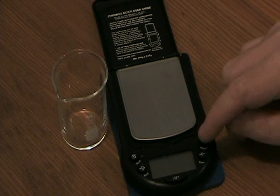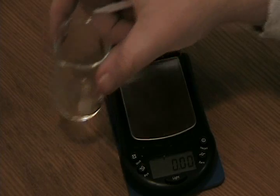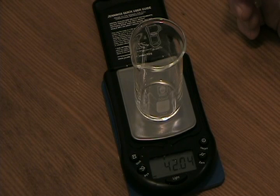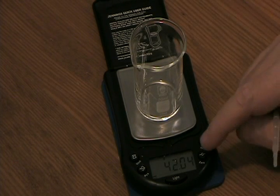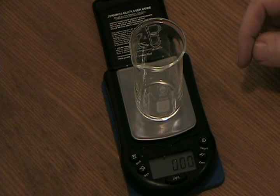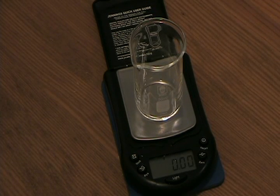Let's count and weigh some drops. We'll turn on the balance and allow it to boot. It comes up reading 0.00 grams. We'll then transfer a small beaker to the balance pan — we find that it weighs 42.04 grams. Now we'll press the zero or tare key, which nets out the balance to 0.00 grams with the weight of the beaker included. Let's start transferring drops of water.